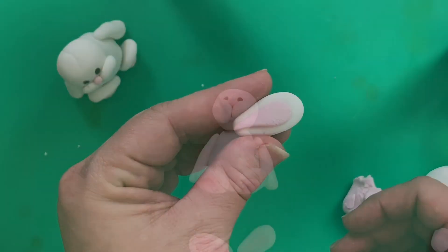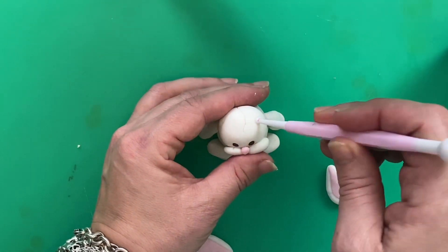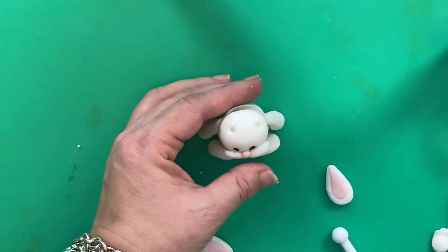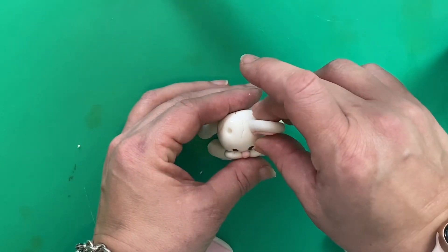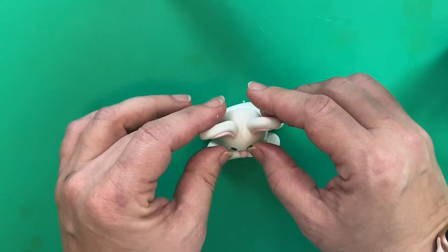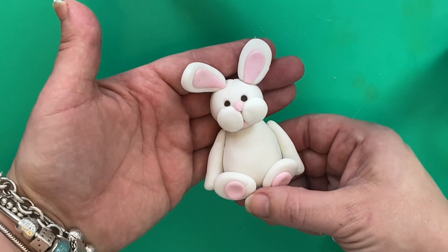Simply push the pink into the white to create an ear — you need two of these. Attach your bunny's ears to his head by making small holes with your ball tool where you want your ears to be, adding a little bit of water or edible glue to those holes, then positioning the ears onto his head. Hold them there for a little bit so they're stuck, and then maybe twist the end one so it just curls over at the end.